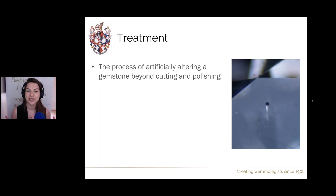To start, let's define what gemstone treatments are. A treatment is the process of artificially altering a gemstone beyond typical cutting and polishing techniques. For diamonds, treatments either involve colour — we can completely change a diamond's colour or in specific circumstances remove colour — or we can treat them for clarity. Laser drilling is a clarity treatment aimed at making the diamond appear to have better clarity than it would without the treatment.